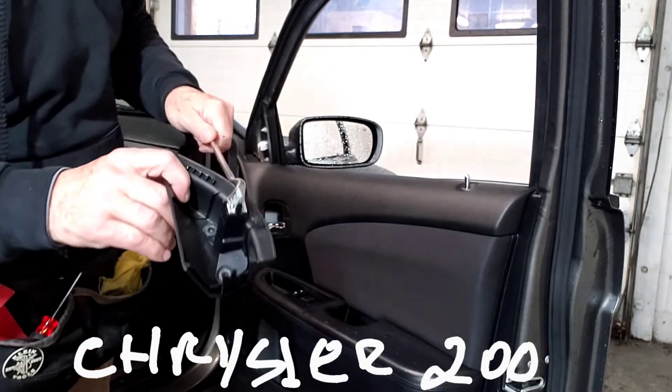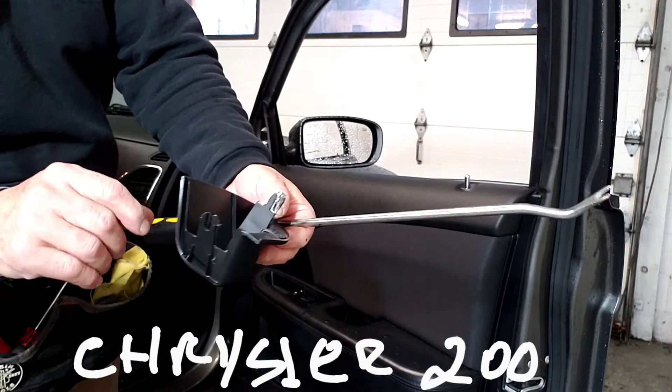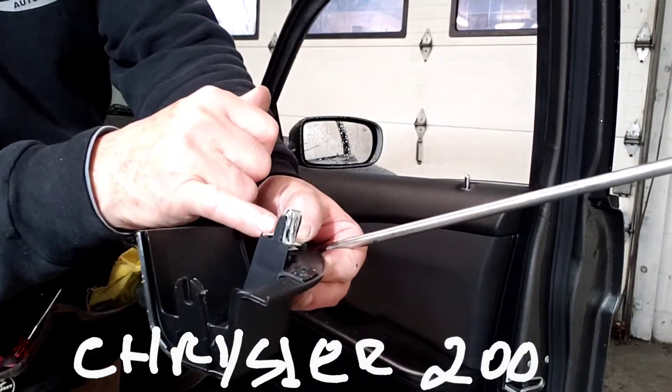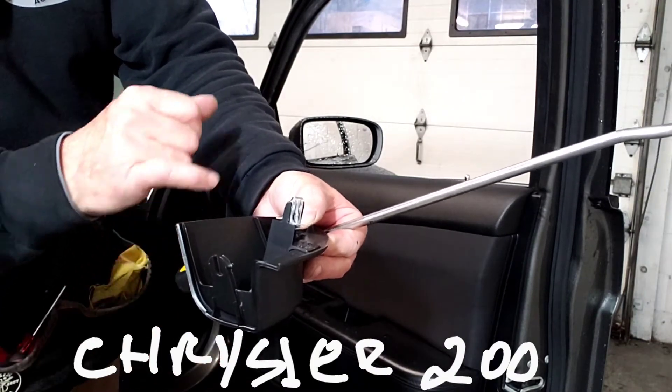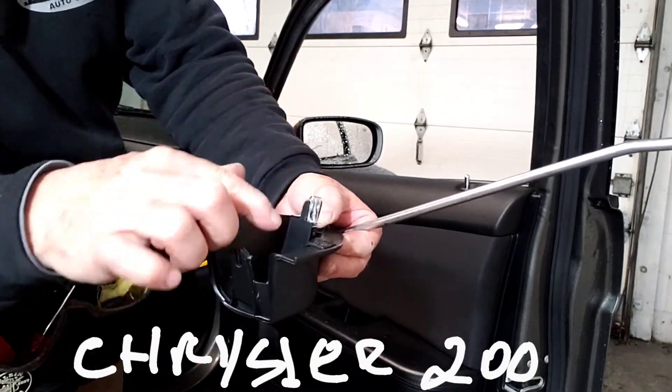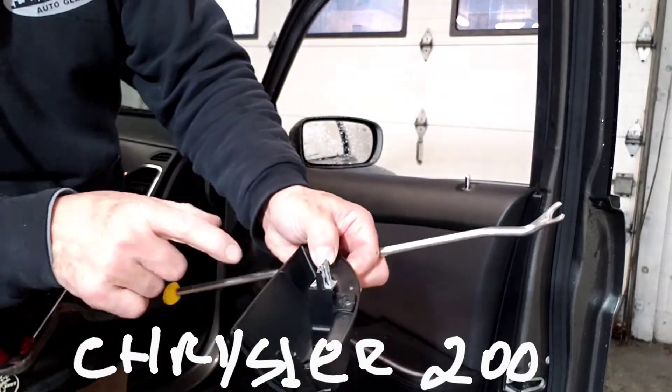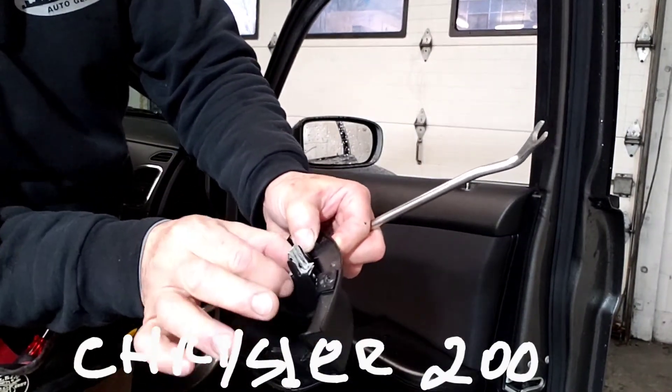And this is what I've done. There are two clamps, one on top of the other, as you can see. So if you don't pry holding over here, this whole thing comes right off.